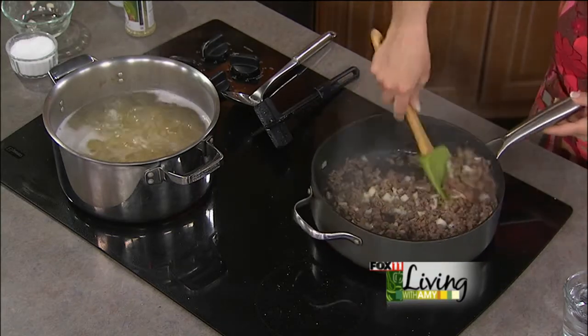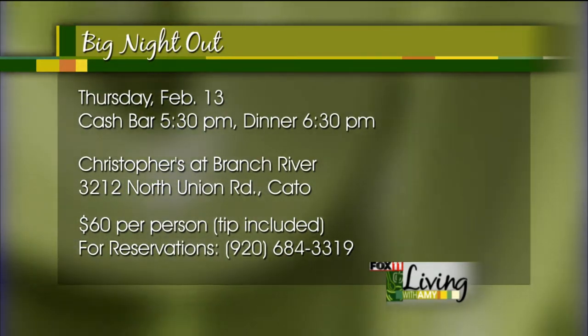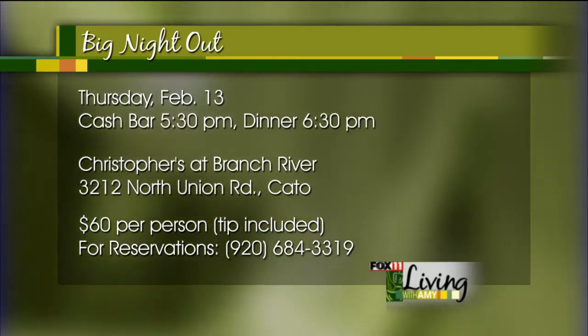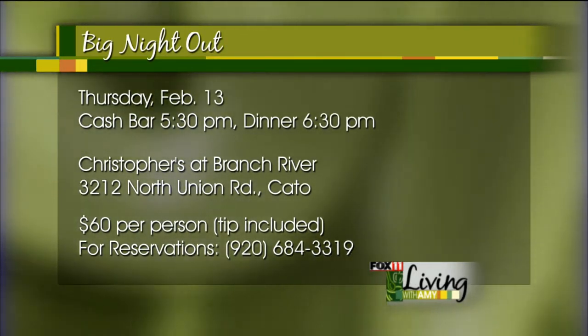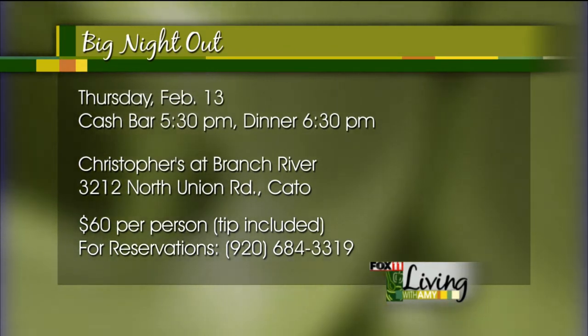While I'm waiting for this onion to cook down a little bit, let's talk about our Big Night Out — talk about saving you some money. Once a month or every month or two, we hit the road and invite you to join us for a lovely evening that is a huge deal. We go to a local restaurant that really wants to showcase what they do, so they put together a fantastic menu at a really great price. Next Thursday, the day before Valentine's, it's going to be a romantic Valentine's evening, beautifully decorated, a five-course meal with each course paired with wines. It's only $60 per person.